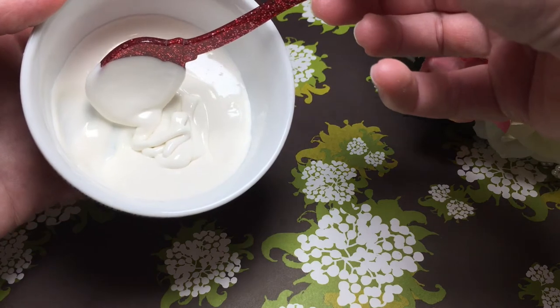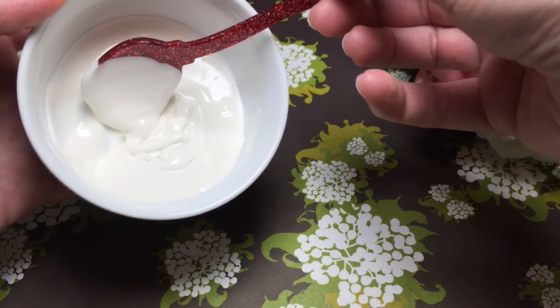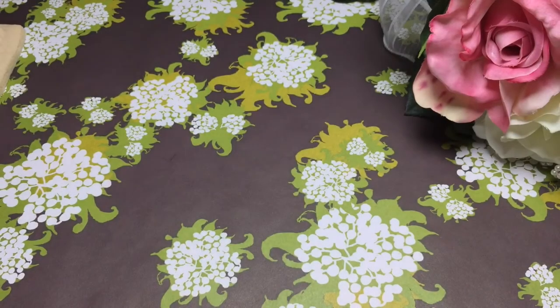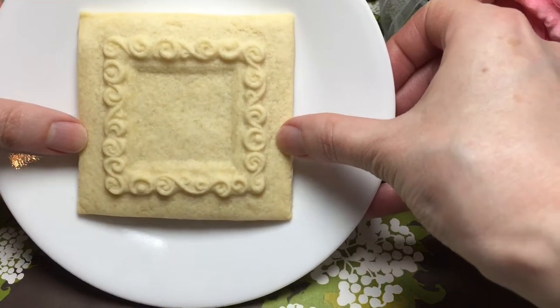I'm going to be using a number 5 piping bag round tip. You can use a number 2 for writing cursive on top of the hard royal icing if you like, but today I'm just going to use the colored edible pens.